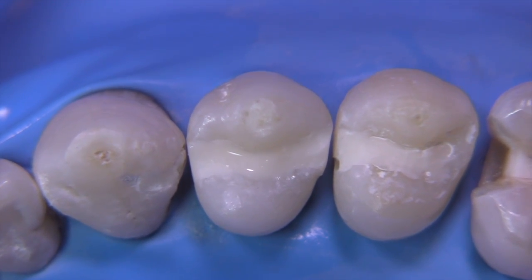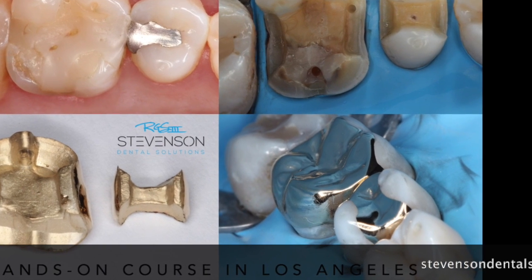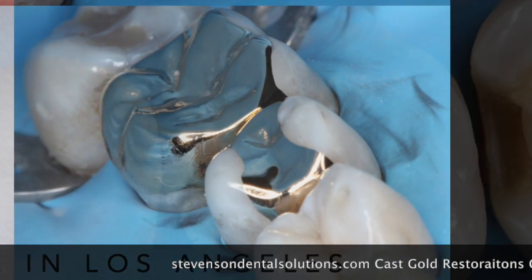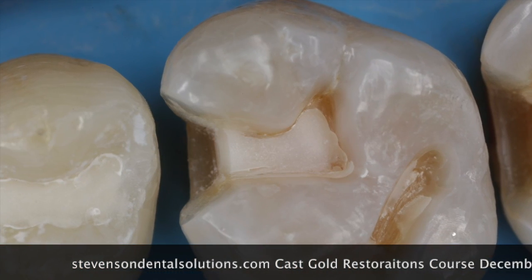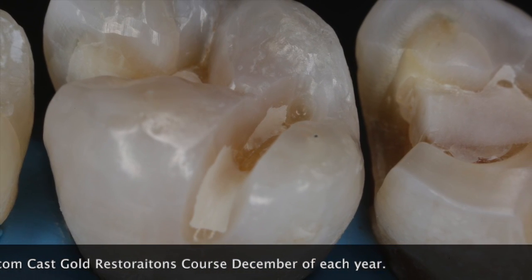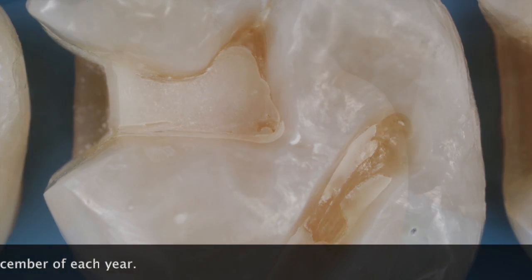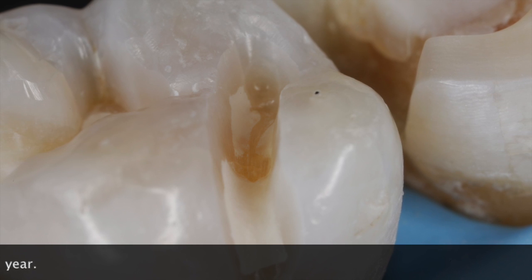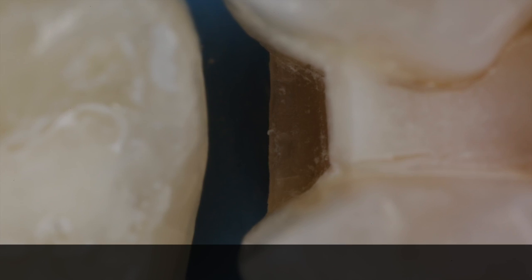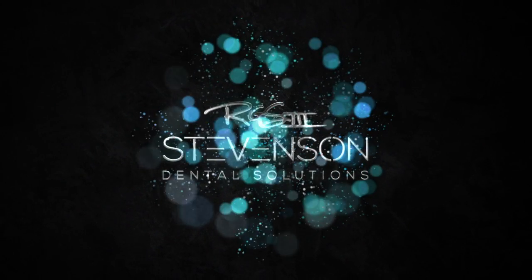The next time we go after this quadrant, we're going to be looking at the pre-molar. As I've mentioned, we do have a course on gold — check out our website and hopefully you can attend. We're two down in this five-teeth area that we're going to be working on, and we will cover some interesting special topics in the future. Thank you so much for listening. We'll see you next time.